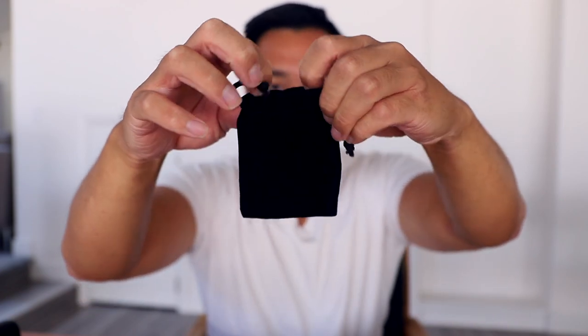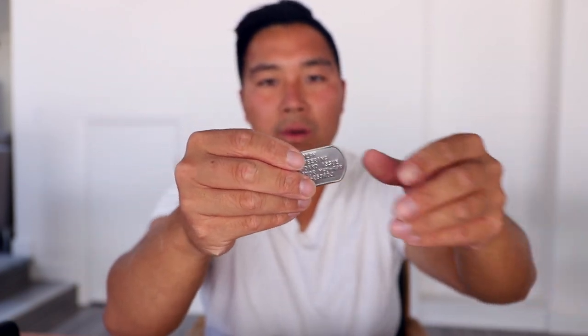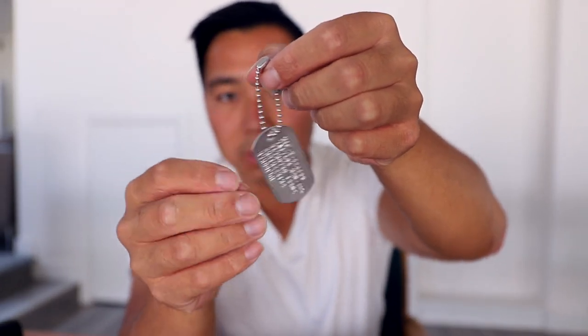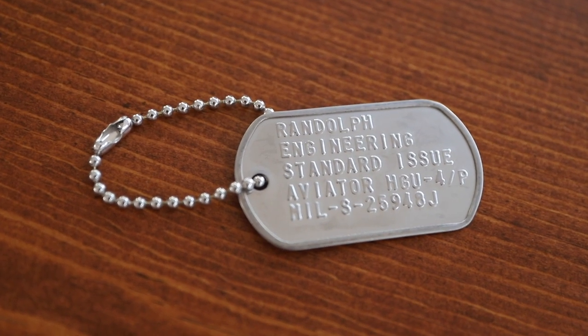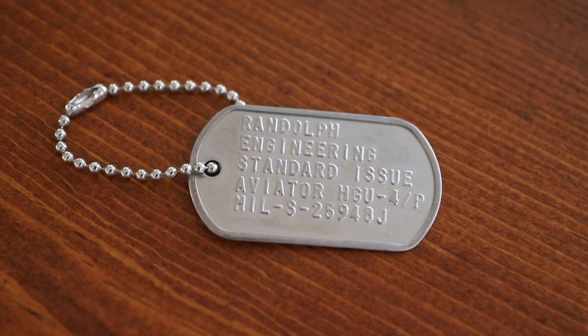Wait — where's my dog tag? That's right, I have a dog tag. Comes in here. This is the dog tag key chain. Let's open it up. It's metal. What does it say? Randolph Engineering, standard issue. Look how cool that is.